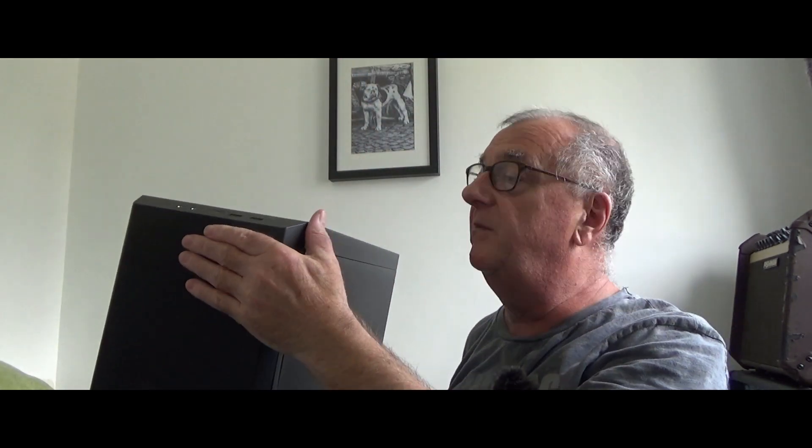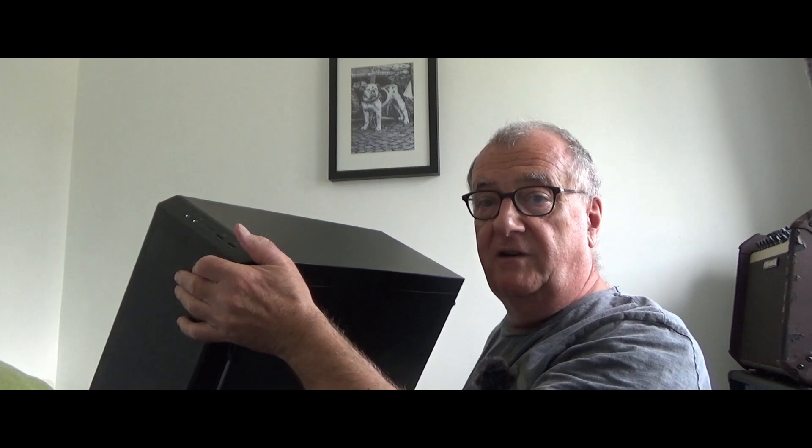In terms of case I've got a Cooler Master 600M case. I've gone for a slightly better quality case because it's not too flimsy.